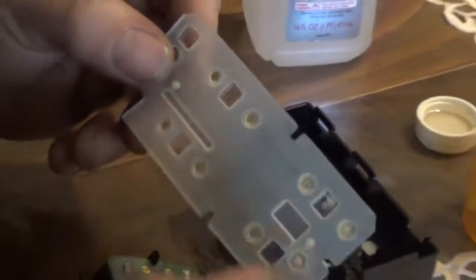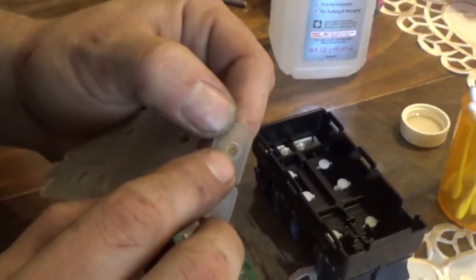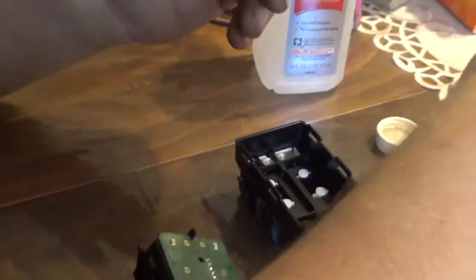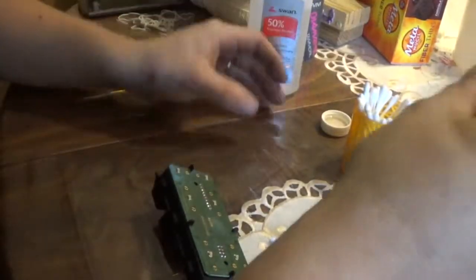It's kind of like your remote — there are little metal pieces that come down and make contact to those, and you want to clean those as well. You can see just the grime and dirt over the age of these switches. I'm just going to take a little bit of alcohol here — 50% isopropyl; purple alcohol or nail polish remover will work just as good.